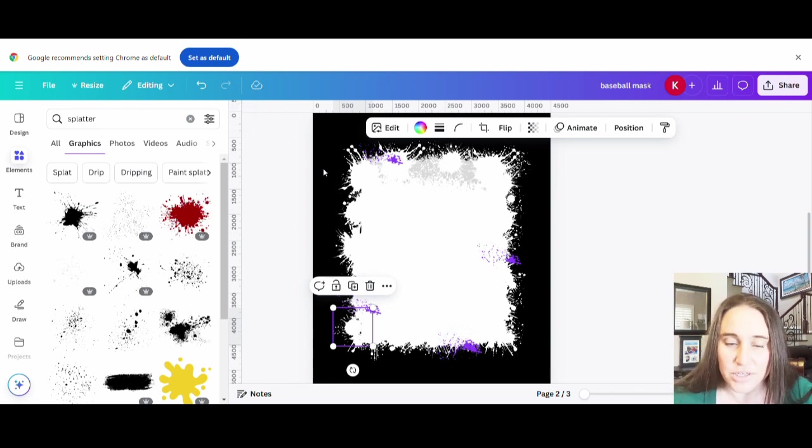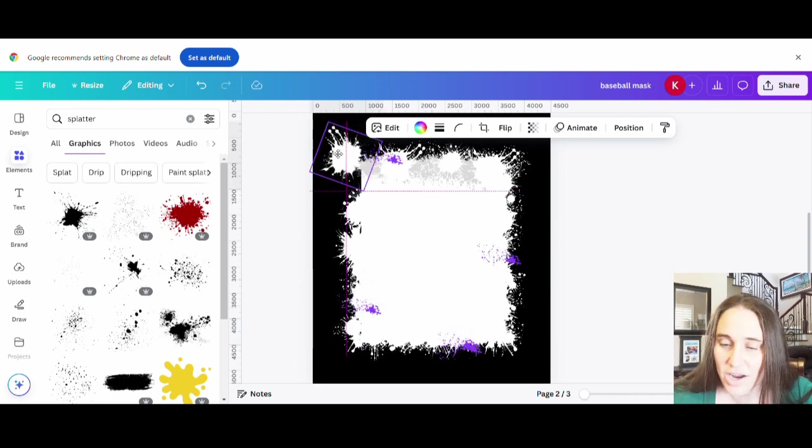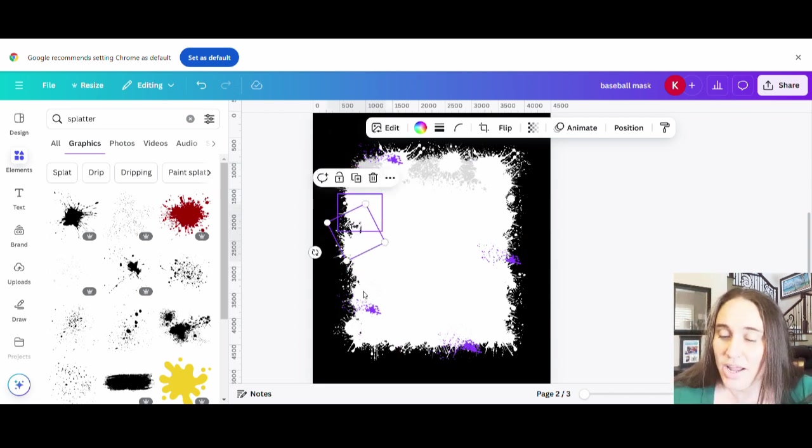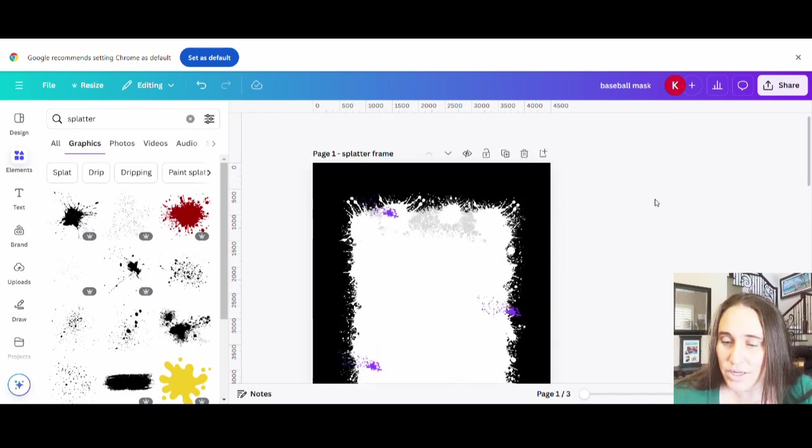I like to use the circles because they are great for this. I can just go ahead and angle the circles any way I want to get different edges. I can take one and angle it any direction I want to get a different edge, and I can overlap them to create a cool sort of splatter edge. That's how I got my frame. If you need more help with that, go watch the video right before this one and it goes over step by step how I did it.